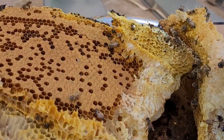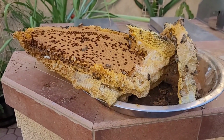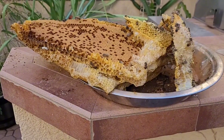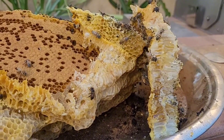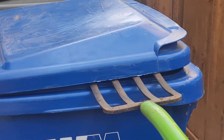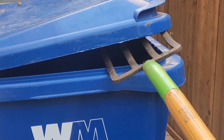Hi and welcome to Sandiaga Vlogs. In this video, I am showing honeybees in our garden. We are going to harvest the honeybees in our garden. We are going to recycle the honeybees in our garden.